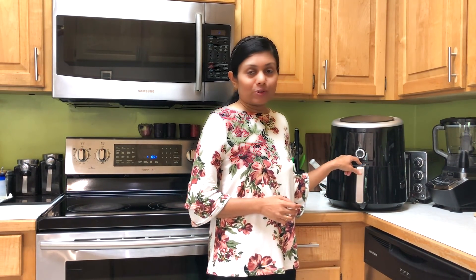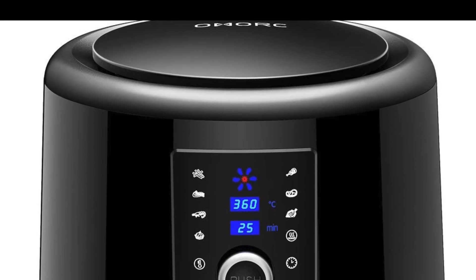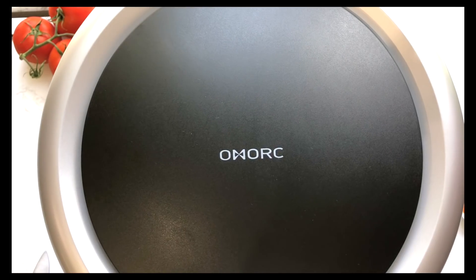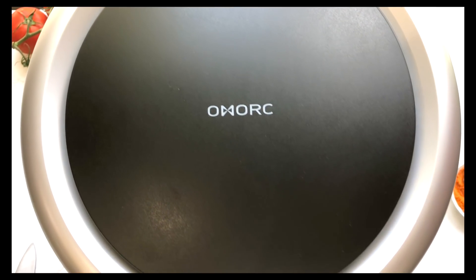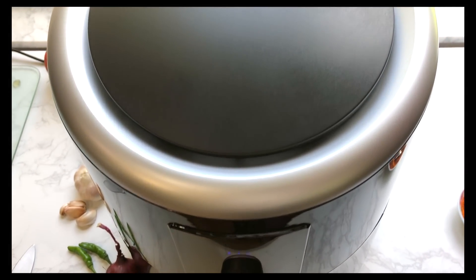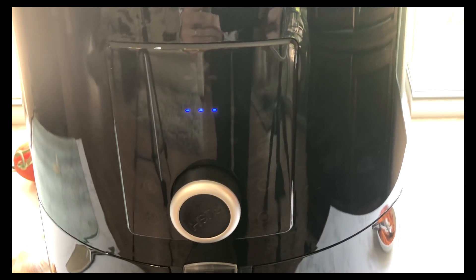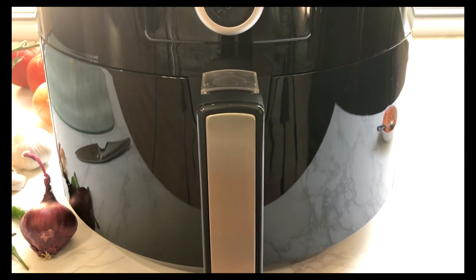Today I'm featuring a larger capacity airfryer. The company was generous enough to send me this airfryer to review, and this is a 5.8 quart airfryer. It is the OMORC brand, and it has a digital panel in the front to operate and quite a big basket — great for my whole family. If you would like to know more, you can check out the link under this video description, and you can also find some discount codes if you are interested in buying an airfryer.